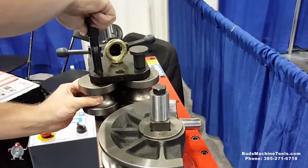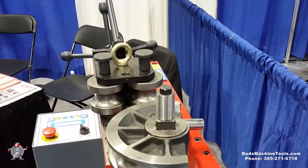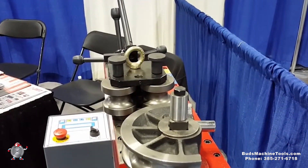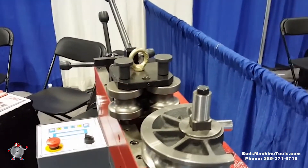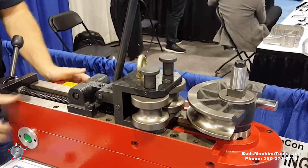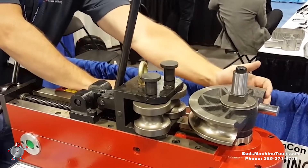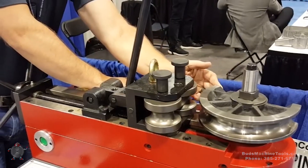Very good as far as either being high production, whatever parts you have — fits in every application you're going to have. This is a basic pipe bending machine; it will actually do two-inch schedule 40 pipe. High-speed mode — completing it to a 90-degree bend, simple, just to return it to the next bend.